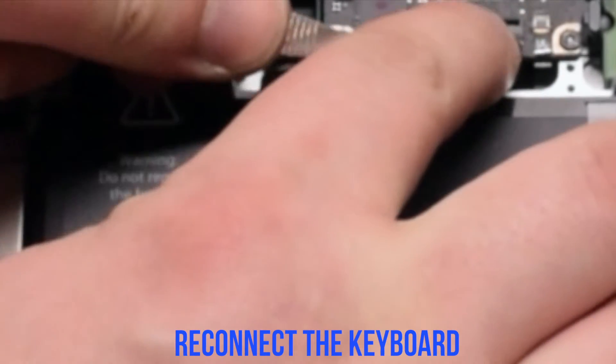Now reconnect the keyboard. Make sure the eyelash is up. This is one of the most difficult connections — make sure to take your time and insert the keyboard cable all the way in. Once it's pressed in, go ahead and flip down the keyboard lever.